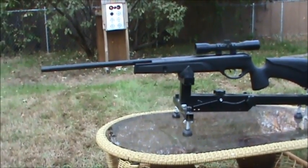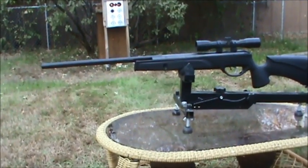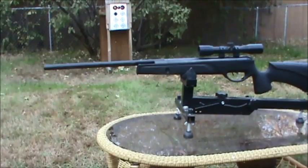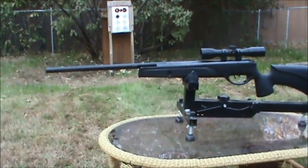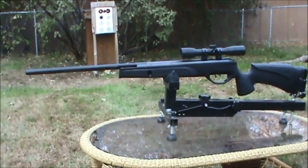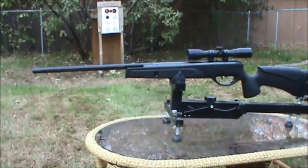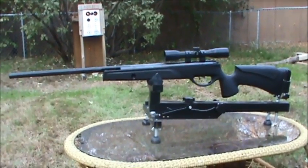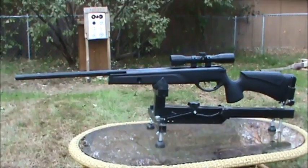Aside from the Big Cat 1400, it's the same as the Gamo Varmint Hunter HP, the Gamo Bull Whisper Extreme, the Gamo Shawn Michaels edition, and the Gamo Whisper Fusion Pro. It also shares the same stock as the Gamo Varmint Hunter HP and the Gamo Bull Whisper Extreme. The Shawn Michaels edition and the Whisper Fusion Pro have the new style stock.